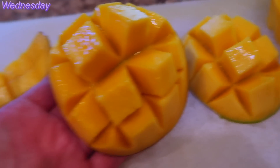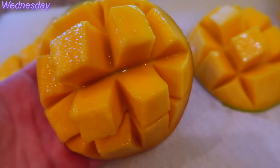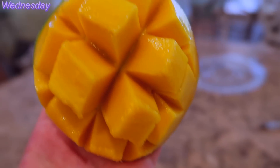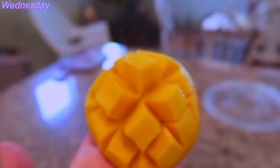I will rate it 9 out of 10, honestly. It was great — ripe, not stringy, not mushy. Still the one I need. Doesn't it look so cute?